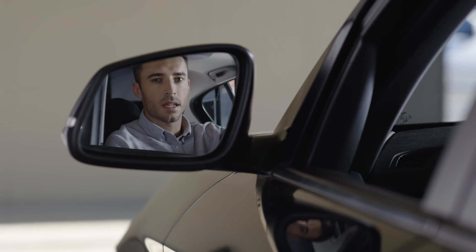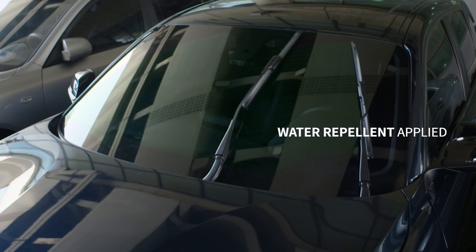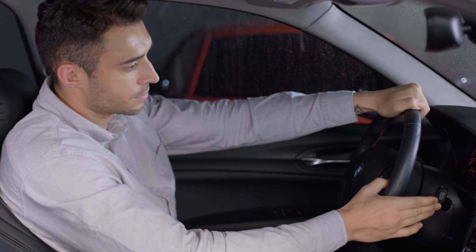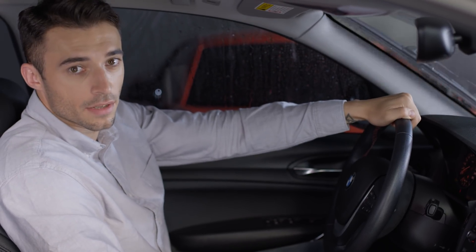The Kim Blade applies a thin layer of water repellent as the silicone blade glides across your windshield. The water repellent makes raindrops slide right off, allowing you to use the lowest setting of your wipers and have clear visibility and drive safely.